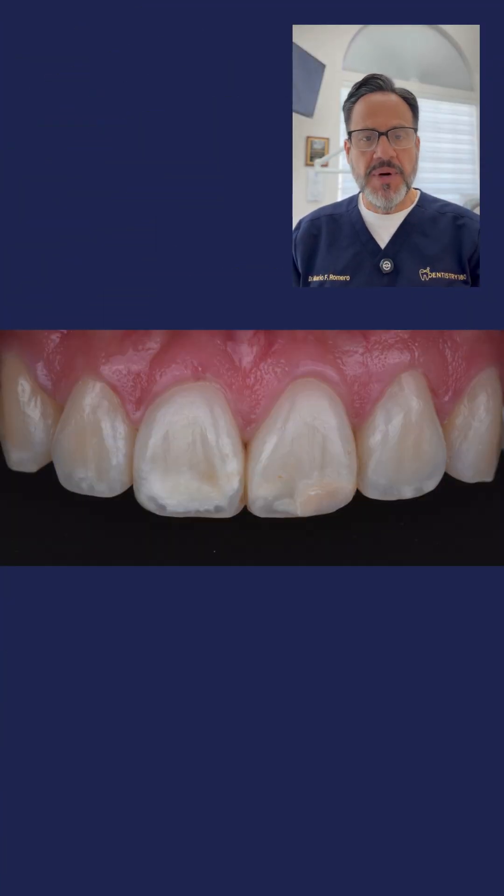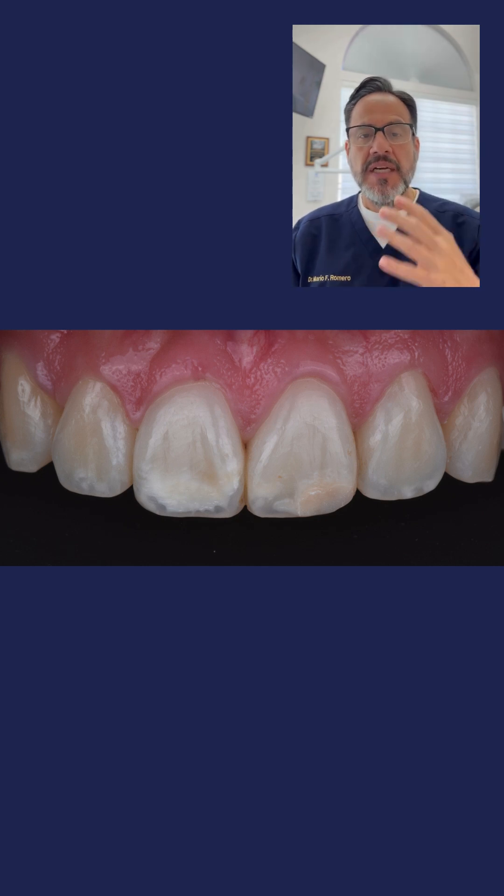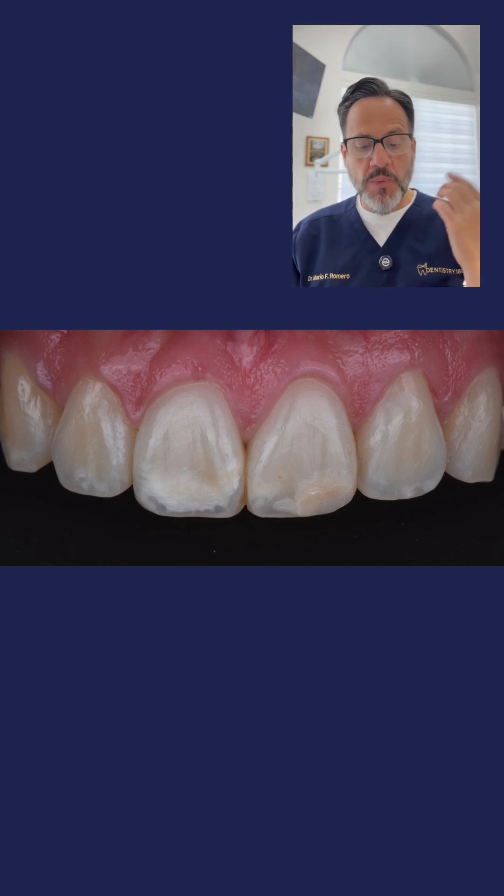What you're seeing here is a patient in my practice that came in complaining of these large white spots located on teeth eight and nine in the incisal third. What do we do first?